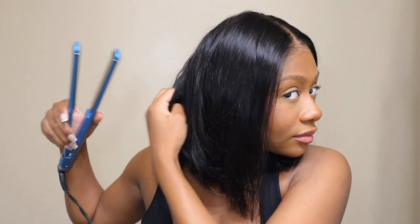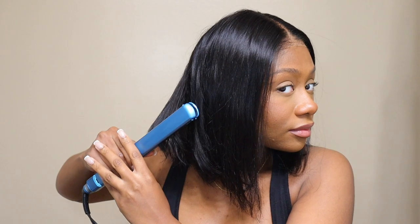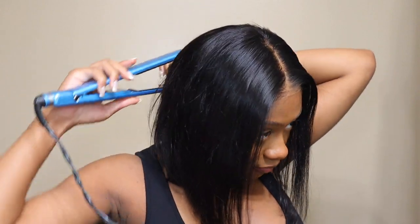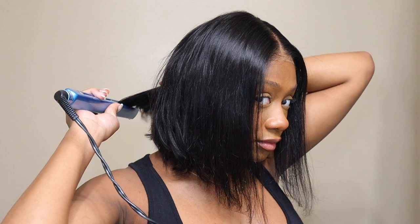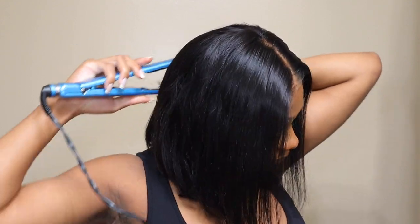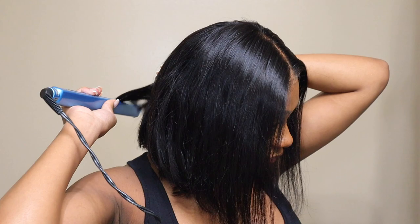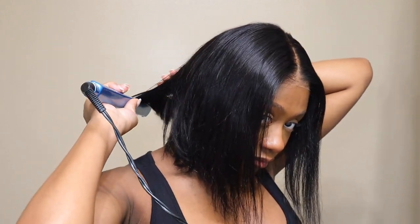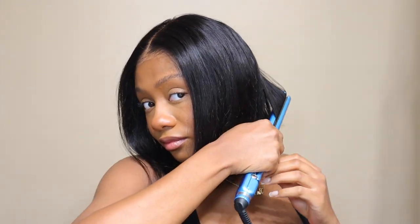I'm going to have the link to this wig in the description box below if you want to check out Uni's website and purchase a little bob wig for the summertime — perfect time to wear a bob because in the summer you do not want all that hair down your back. Check it out in the description box if you want to purchase this wig. If you're not subscribed, please hit the subscribe button — it means so much to me. Give this video a thumbs up if you liked it, and I'll talk to you guys next time. Bye!